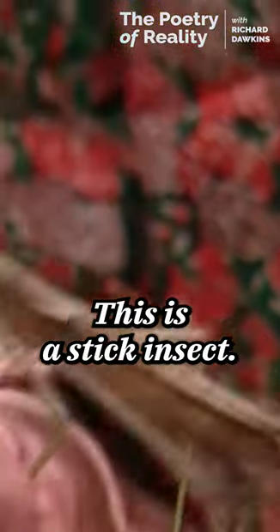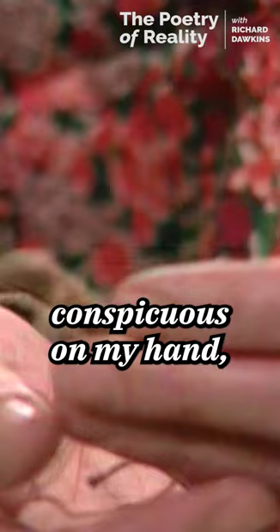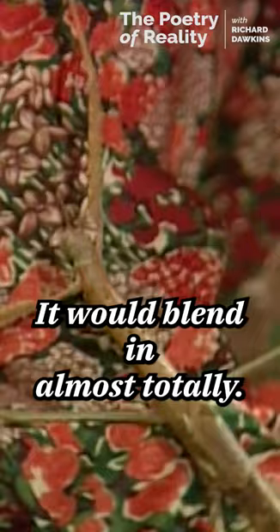This is a stick insect. It may look fairly conspicuous on my hand, although I've made an effort to make it feel at home with my shirt. But you'd have to see it in its really natural surroundings in order to see it at its best. There, it would blend in almost totally.